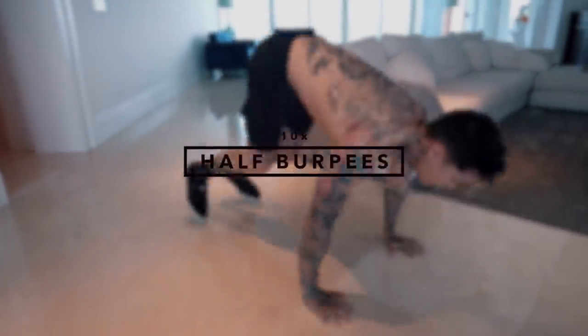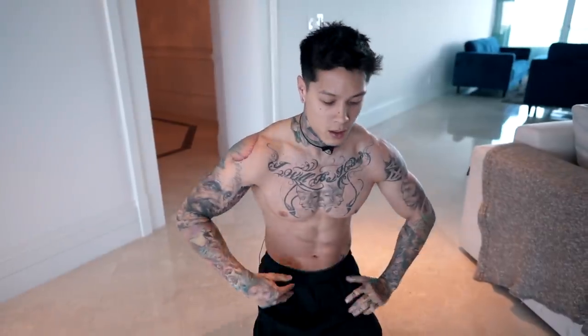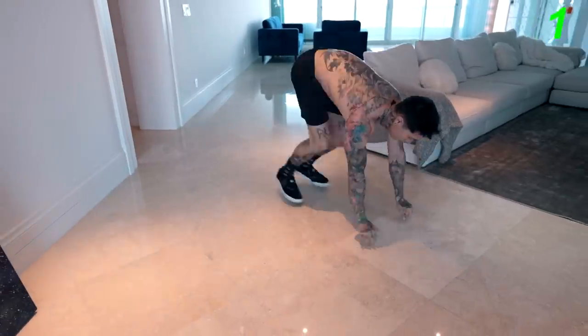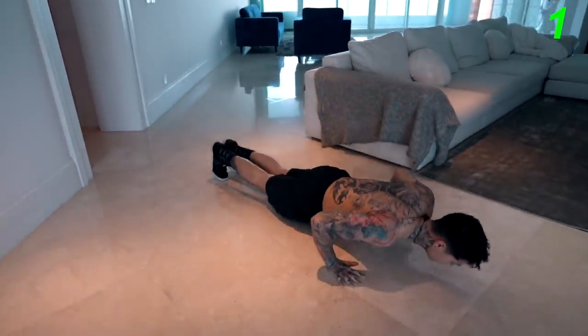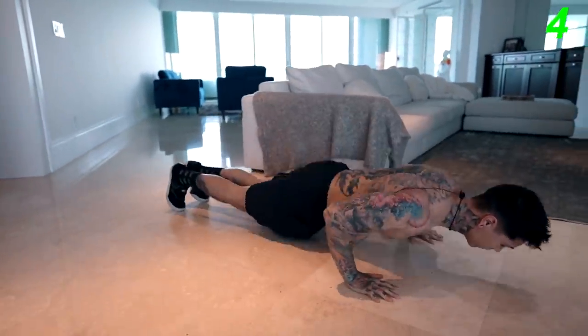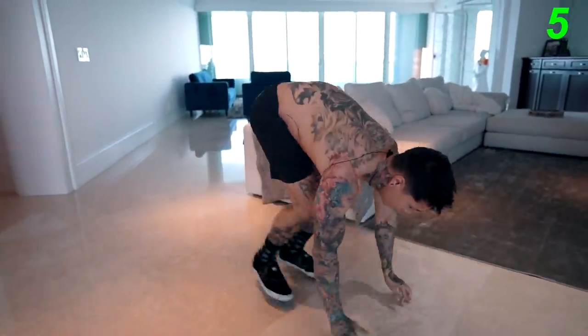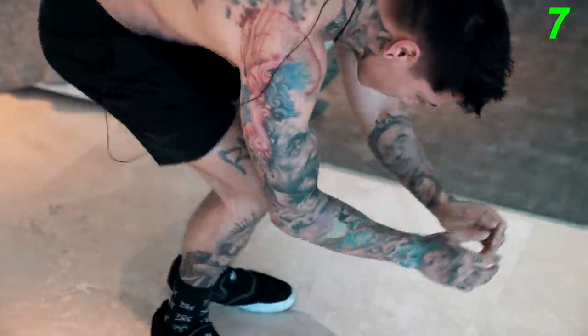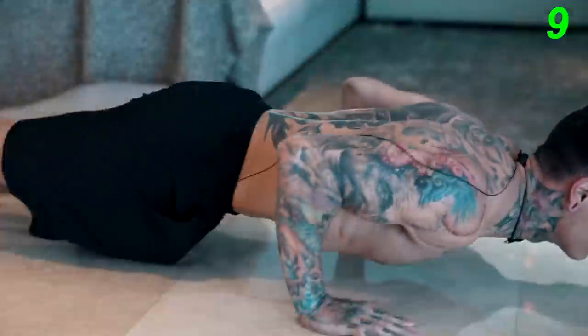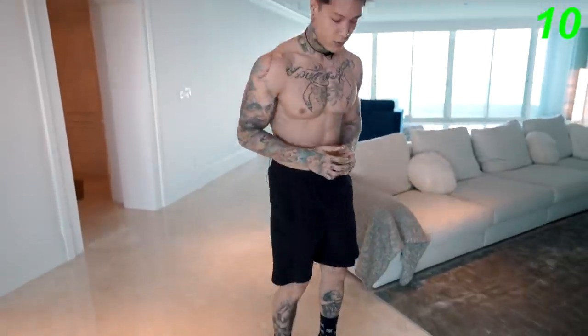Now last exercise for the warm up. We're gonna go for half burpees, just 10 really quick. Then we're ready to start this routine. Let's go for it — we're gonna get into a pushup position. All right, now we're ready to get this workout started.